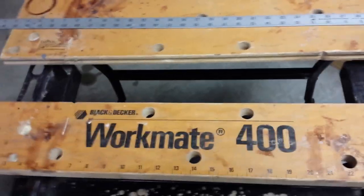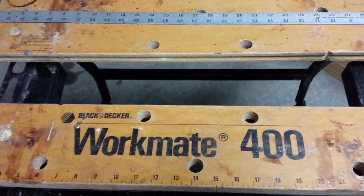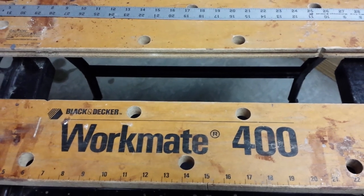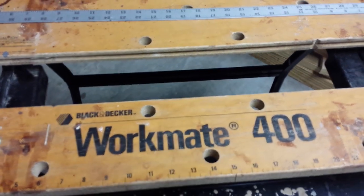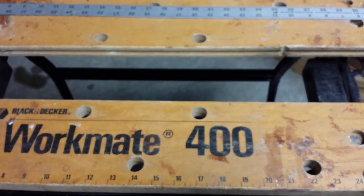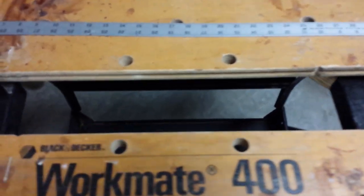For some time I've been thinking about doing a video comparing my WorkMate 400 that I picked up at a garage sale to my WorkMate 425, and I think I finally had enough experience with both benches to make an effective comparison and give you some insights into both these benches. The first thing I wanted to talk about was the assembly documents.